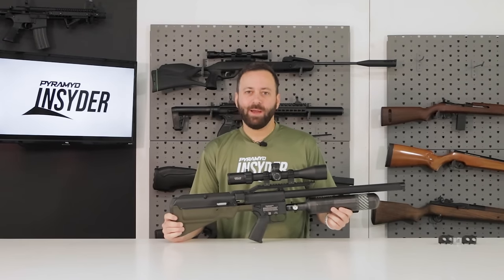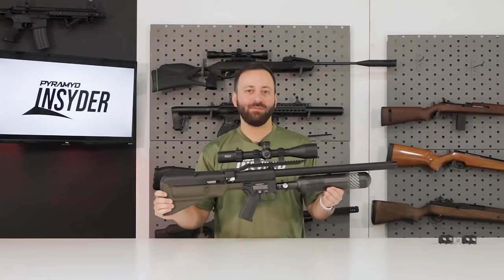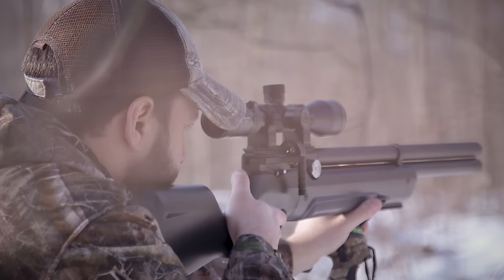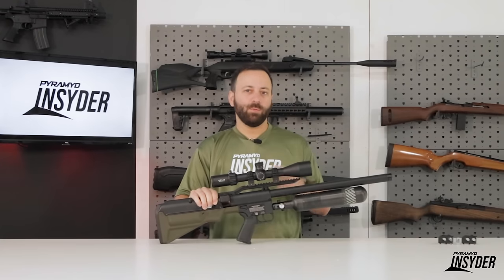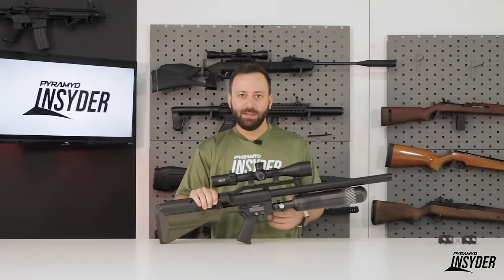Welcome to the Pyramid Insider. I'm Tyler Padner and today we have the brand new Umarex Hammer Carbine in .50 caliber. The shorter version of the Hammer was announced at SHOT Show 2023. Of course, we saw it there, we talked about it there, and it is finally here.